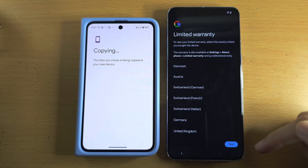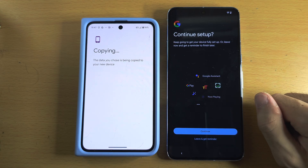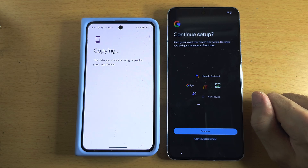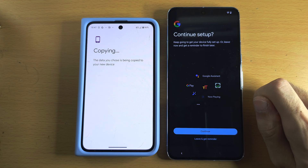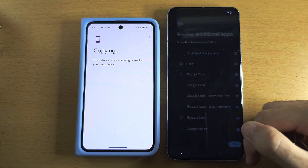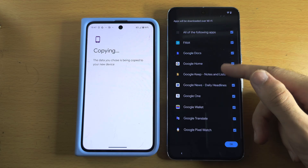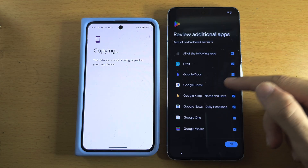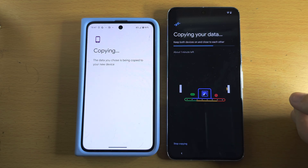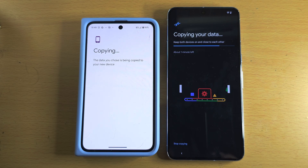Scroll to the bottom and accept. Warranty just shares your warranty information — tap Next. Continue Setup goes further with Google Pay and the Assistant; I'm personally going to select Leave, but if you want those features tap Continue. For Additional Apps, I'd recommend having these all selected, but you can unselect any app you don't want, then tap OK. Now it's doing the data transfer — patiently leave both devices next to each other and wait for the transfer to finish.